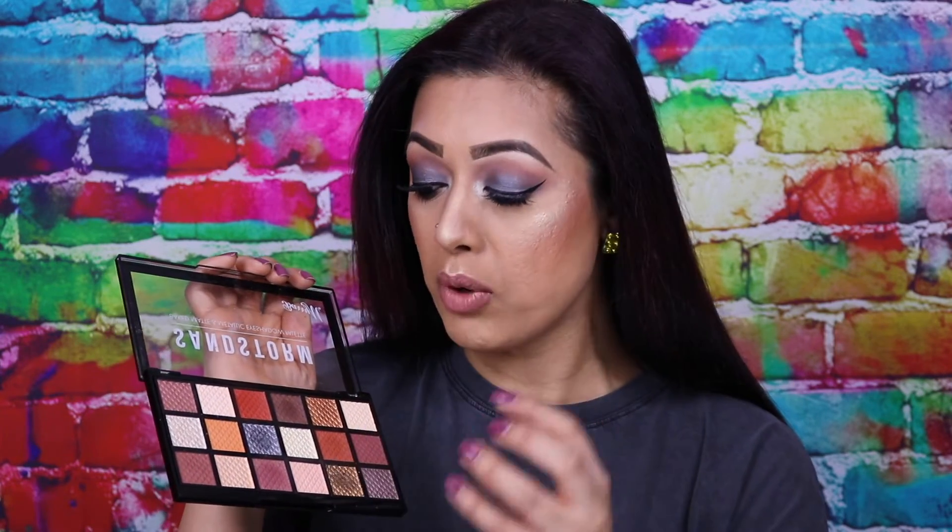The only thing I would say is that because they are baked shadows, the metallics in particular are very thick and buttery. If you press your brush in too hard, chunks will come off — similar to the Anastasia Beverly Hills metallic eyeshadows or even some of the Huda Beauty ones. So be very gentle when pressing your brush in, apply it to the lid, and build it up rather than trying to get it done in one swipe. It can be done, but bits will fly off and you'll be wasting product.